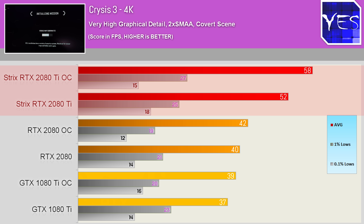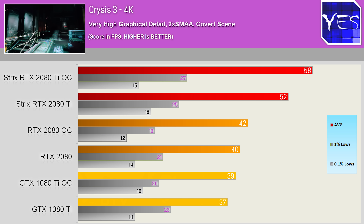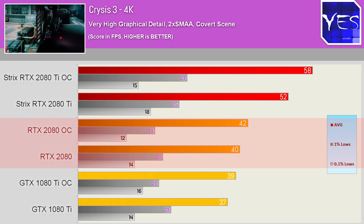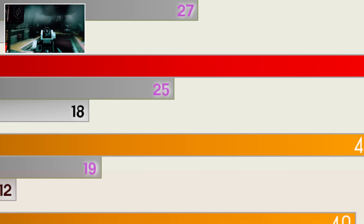Using very high settings, which is pretty much the maximum you can use, with 2x MSAA. It scored overclocked versus overclocked around a 38–49% lead over the other two top dogs, and non-OC saw 30% and 40% over the 2080 and 1080 Ti respectively.